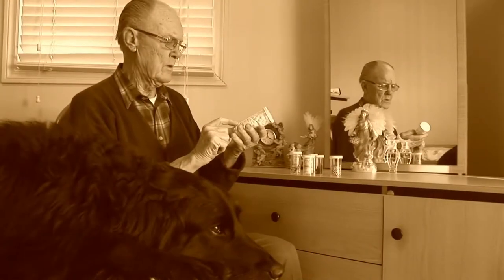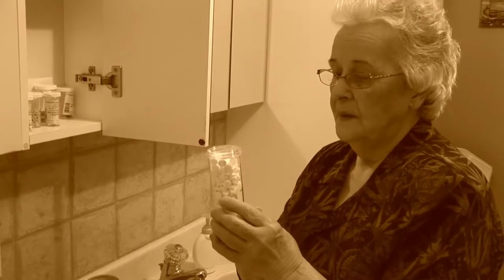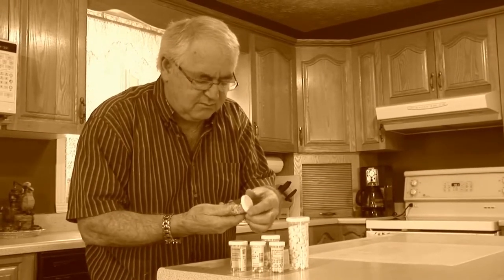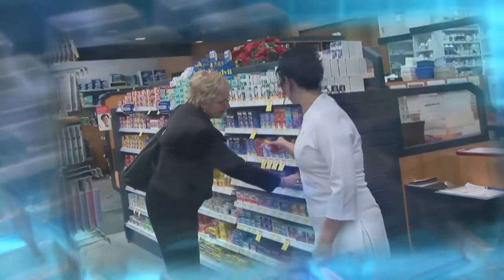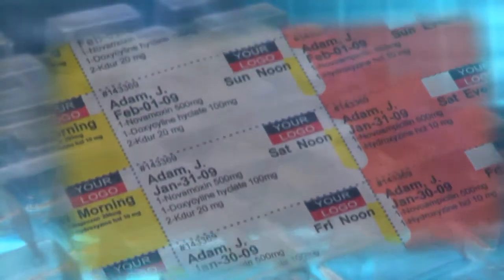Many patients do not take prescribed medication properly, and some hospitalizations are a direct result of the improper or non-use of prescribed medication. Dispill is a prescription drug dispensing system specially designed for the person taking one or more medications. It is a simple, safe, and convenient blister pack system.